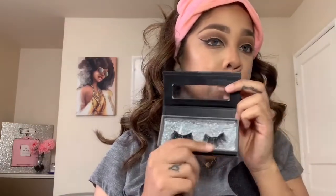Alright, so the lashes that I'm going to be using are my Batty V lashes. These match perfectly with my look. So I'm going to put these lashes on and I'll be right back.